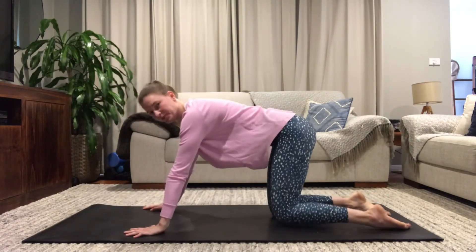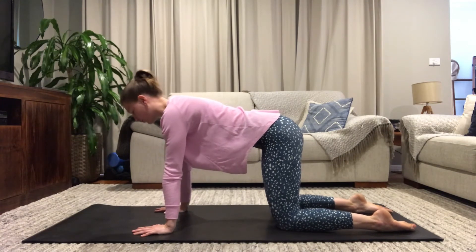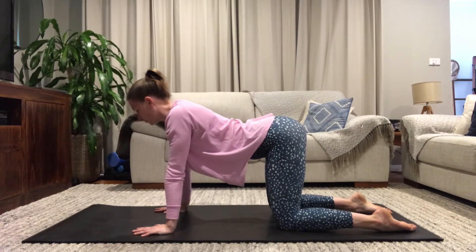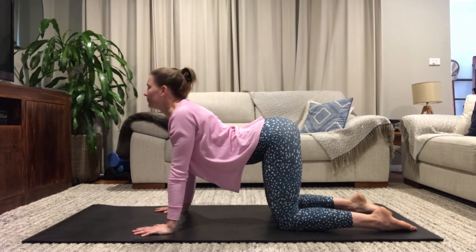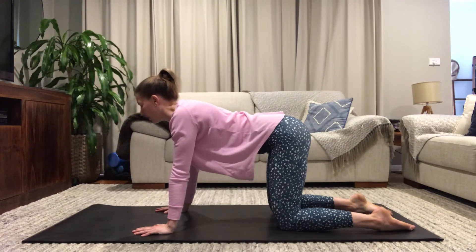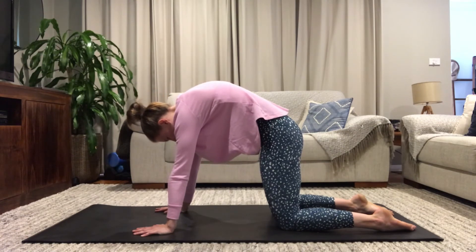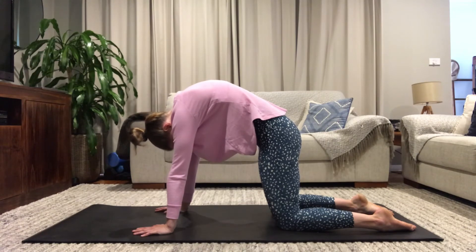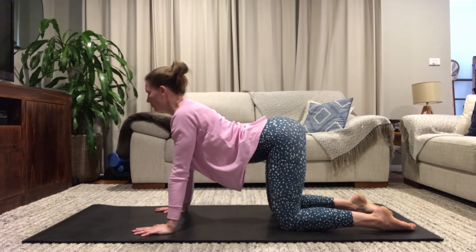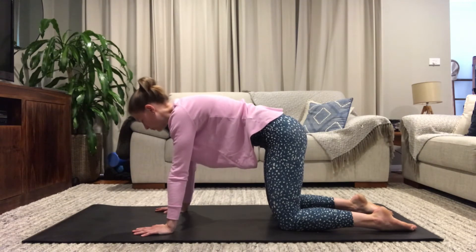Roll over to your tabletop position — hands underneath your shoulders, knees underneath your hips. We're going to come into three cats and cows and I want you to move really slowly with your breath. Inhale, drop your belly, move really slowly, open your chest, gaze comes forward or to the ceiling. Exhale, ever so slowly begin to tuck your tailbone under and roll through your spine — really slow, like you're in a slow motion video. Push away with your hands, shoulders open, chin comes to your chest. Inhale, drop your belly, open your chest — this is our cow.